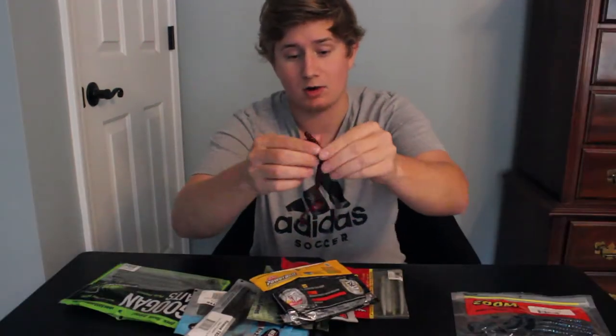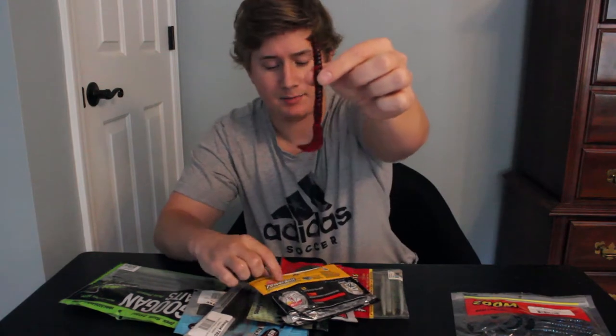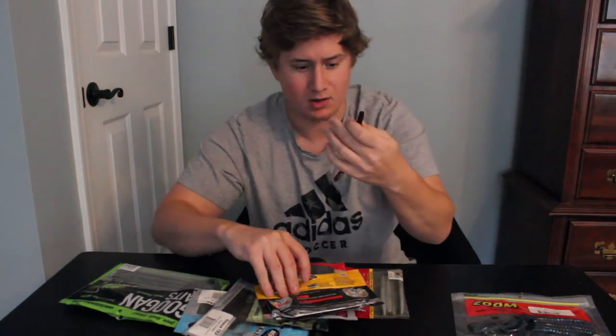Here's another color — this is a smaller one, this is a PowerBait one. I haven't used these in a long time though.